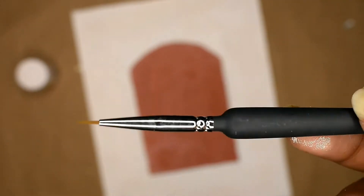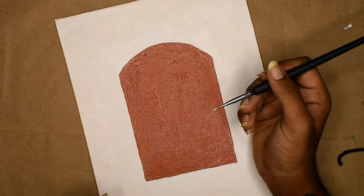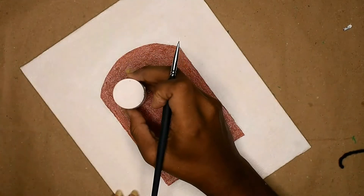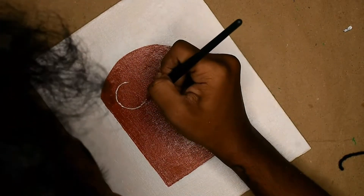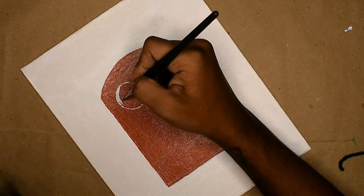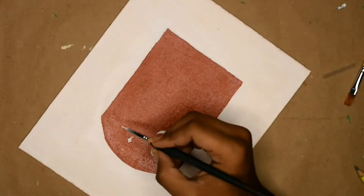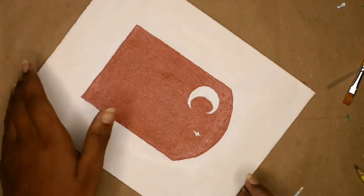To paint the details, I'm using this fine brush — this one is a double zero, and there is also a triple zero. It has a nice grip. I'm very happy that I invested in this set. As many of you know, I do lots of scrapbook journaling and I usually paint miniature art for that, so this pack just came in handy. If you guys want, I'll link it down below.